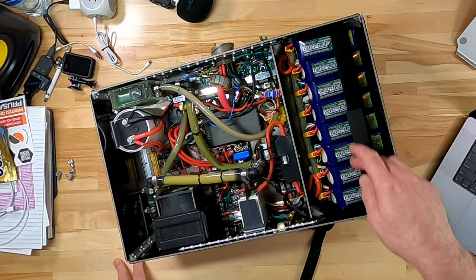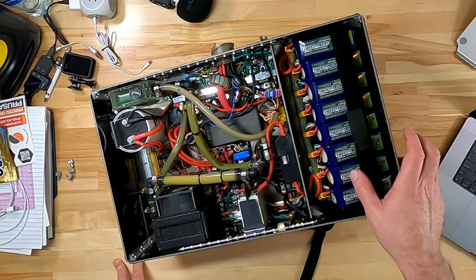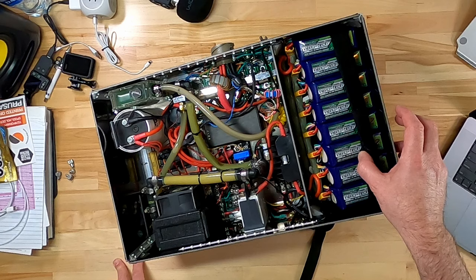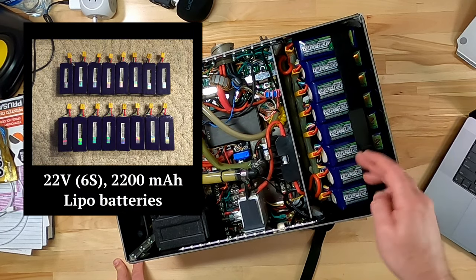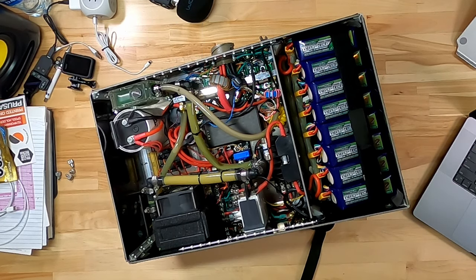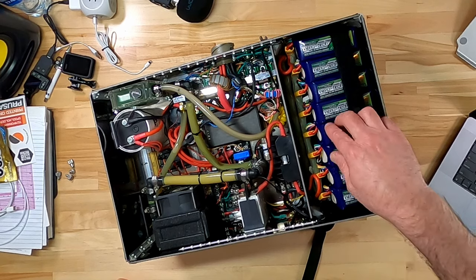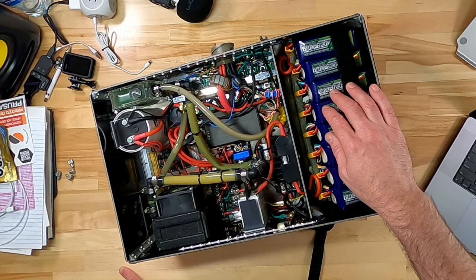Speaking of batteries, we've got 16 22-volt LiPo batteries. That's going to give us a voltage of 22 times 16—352 volts nominal on the bus. These batteries were originally made for drones or remote-controlled cars.